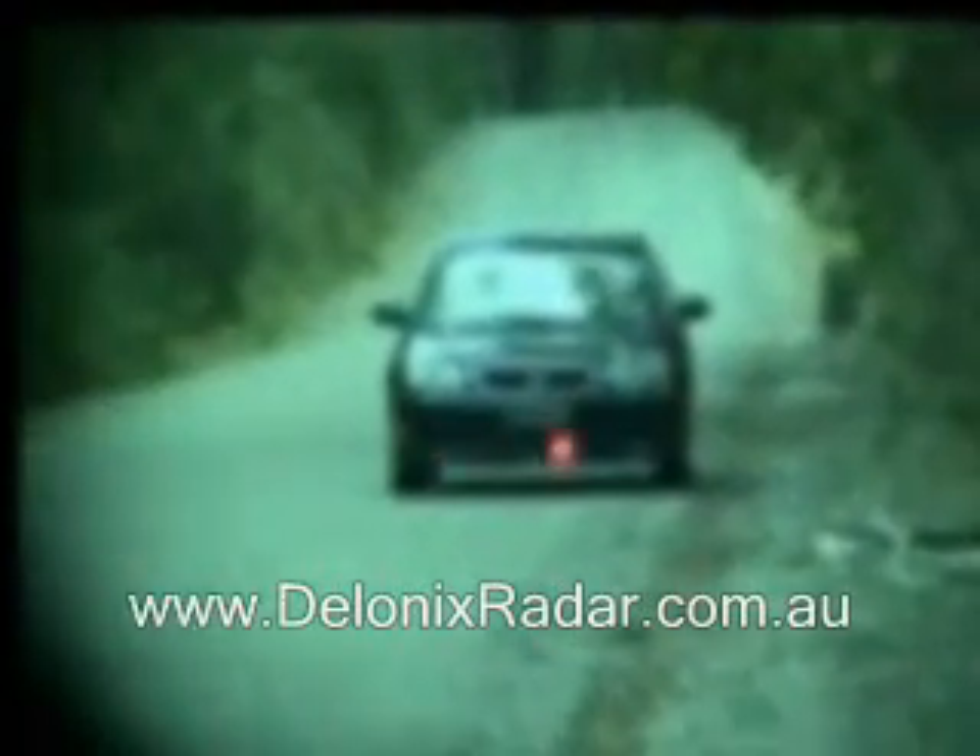This is the Cobra 9330 laser detection test at 50m. The radar detector is positioned low in the centre of the windscreen, three shots firing across the front.